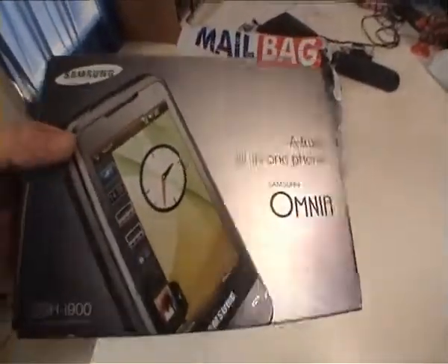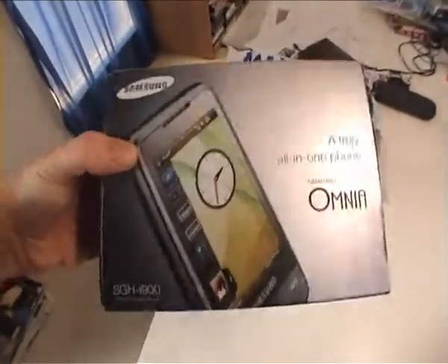Alright, hey, my little techno friends. I have something new for you today. It's the new Samsung Omnia — it's the new touch phone. It used to be the i900.